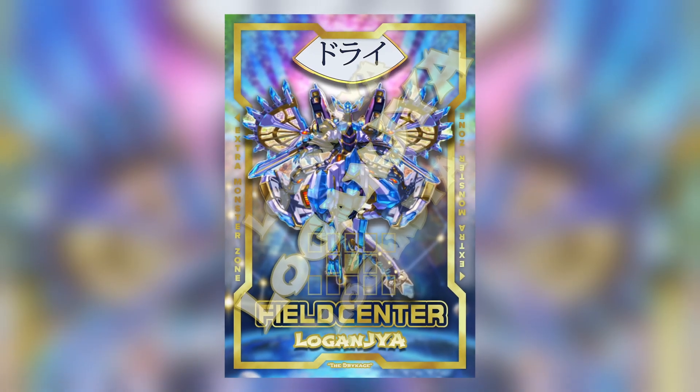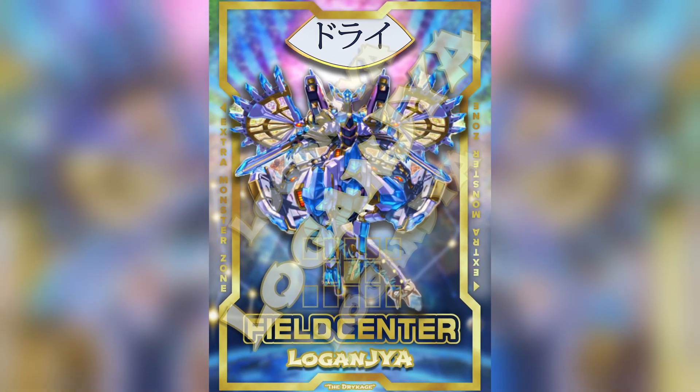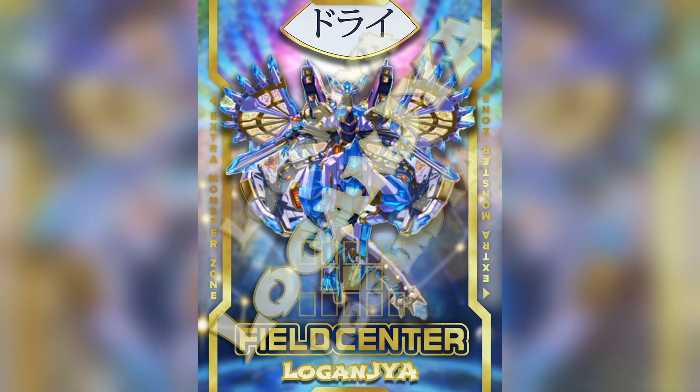Before we get into things, I want to remind you guys you can get your hands on the Medionis Dry Kage field centers, exclusive here. We actually have them in hand shipping out now — use the link to my website in the description down below to get yours today. These things are absolutely gorgeous and so much fun to flex on your opponents with. Be sure to check them out — means the world to me if you do, but if you don't, no hard feelings.